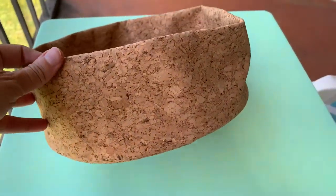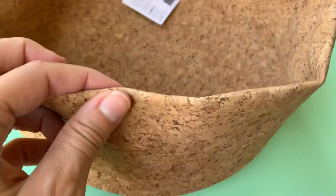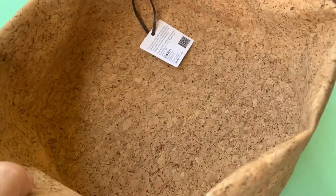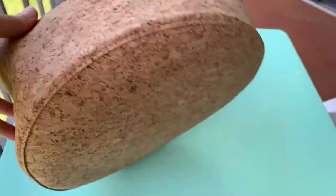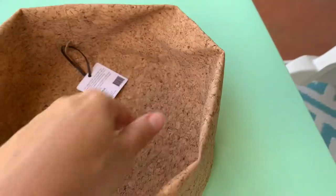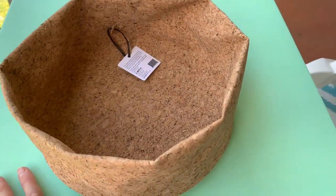Once again, everybody, I'm going to put a link below to Bamboo products. I just wanted to give you an idea of what they look like up close, because photos really don't do them justice when you're actually seeing this stuff in person. If you've ever tried these products, please let me know in the comments below. Until next time, take care, be blessed — and if you don't mind, hit that like button and subscribe if you haven't already. Thanks so much, bye bye!